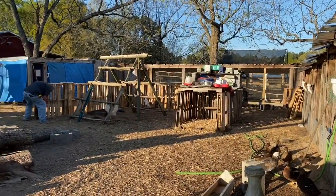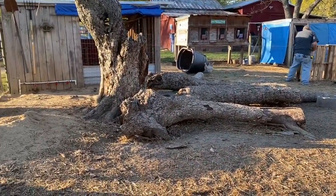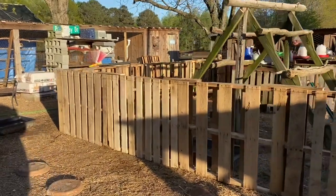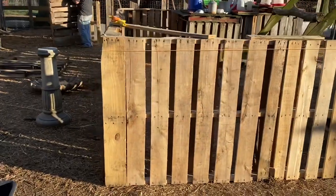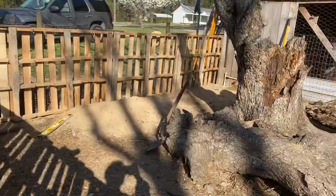Well, we have our first little section up of our pallet rabbit colony. Since wood is so expensive right now we decided to utilize these pallets, and they're really a great source. As you can see he's got it all tied off, leveled, and supported on the corners.